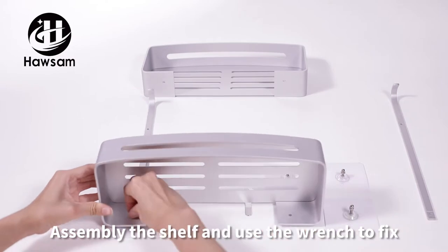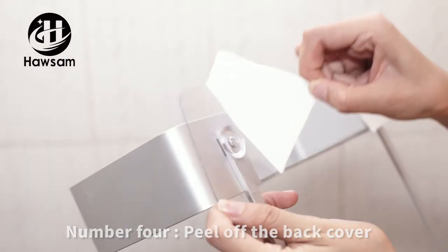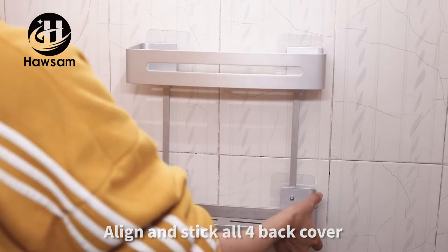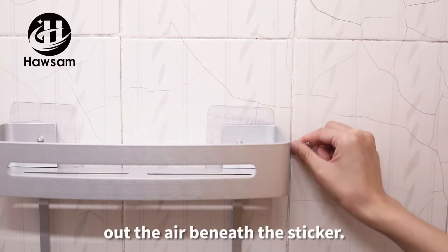Step three, assemble the shelf and use the wrench to fix it. Step four, peel off the back cover. Step five, align and stick all four back covers on the wall simultaneously.